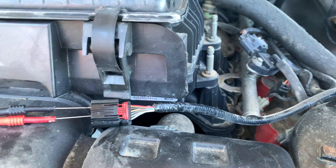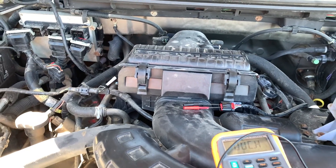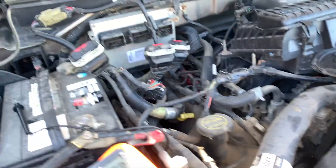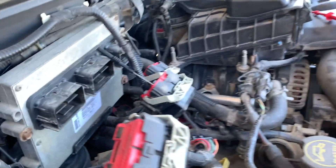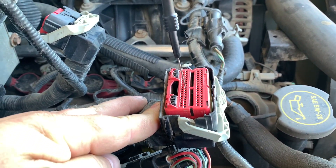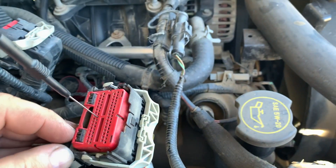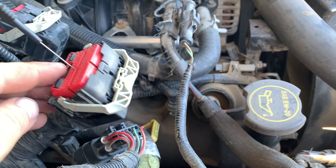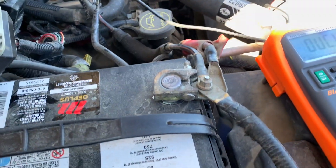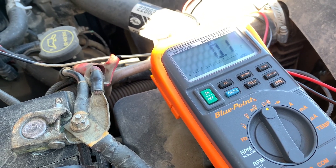If you went through that test and everything was fine but you still got the code, continue testing. I'm in pin number four, coming over to the PCM harness — the only one I can get a reading off of. For demonstration purposes, pin number 25 corresponds to the MAF. So going to the MAF, meter zeroed out: is resistance less than five ohms? Yes it is.